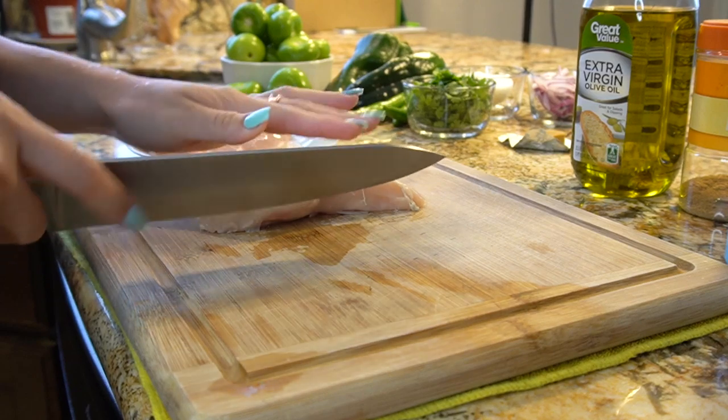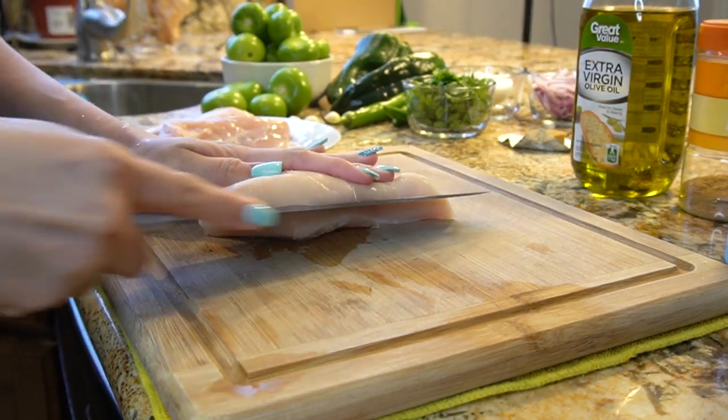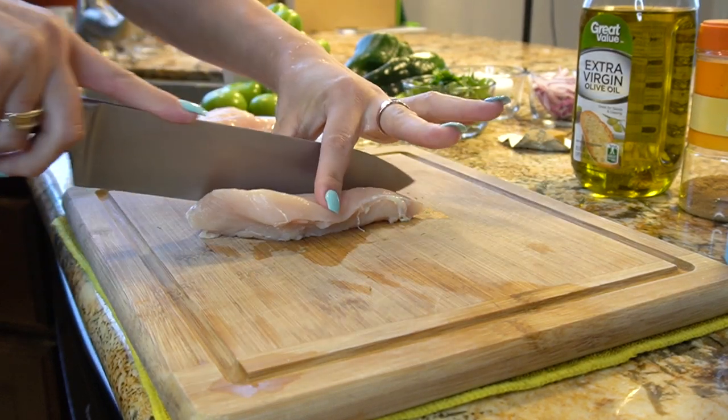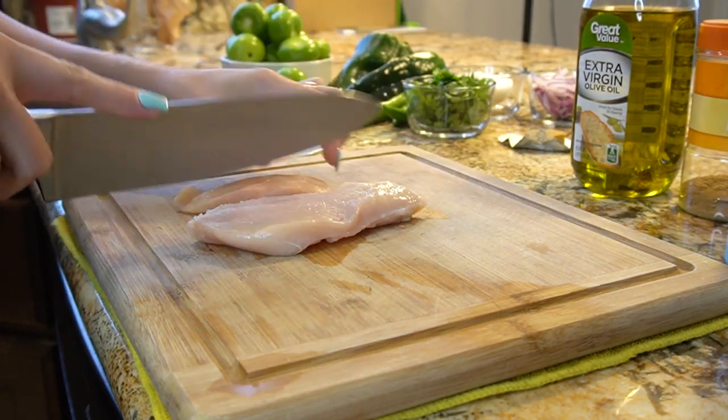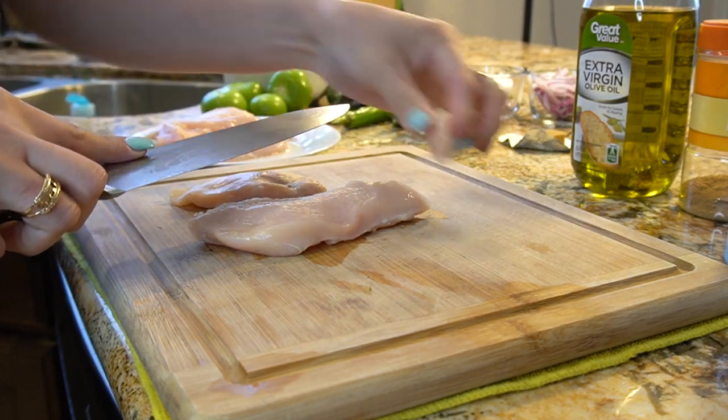We're going to start by preheating our comal and skillet on medium heat. Meanwhile, we're going to start to prep our chicken. First I'm going to start by cleaning out my chicken and cutting it into thin slices. I like to get rid of all the fat and all the veins that I see.